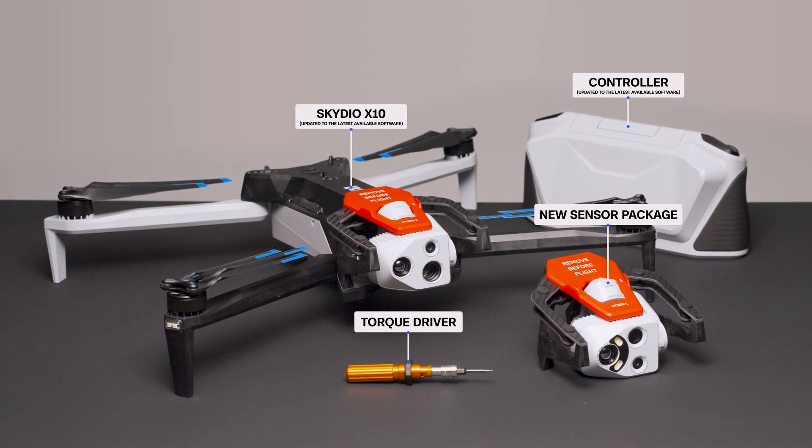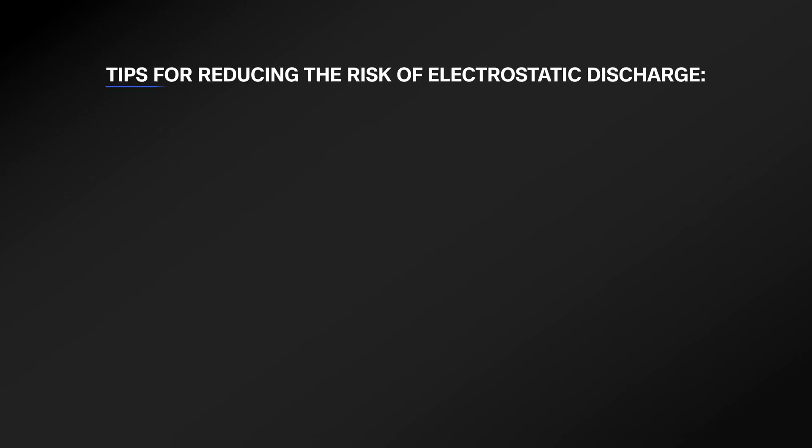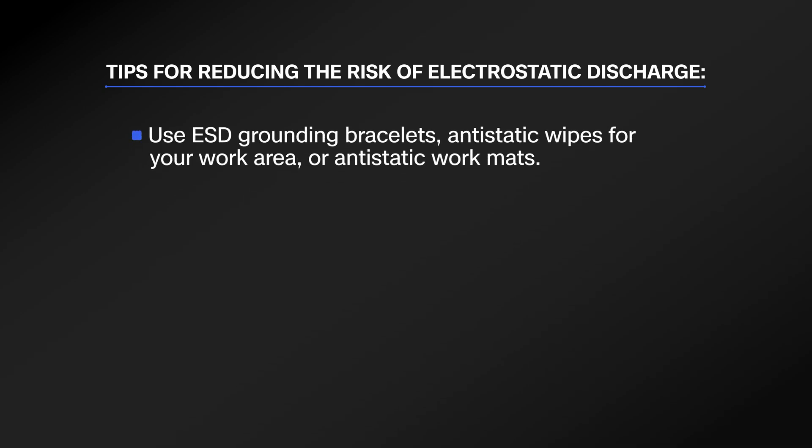Make sure you are in a controlled indoor environment free from electrostatic discharge. Here are some tips for reducing the risk of electrostatic discharge: use ESD grounding bracelets, anti-static wipes for your work area, or anti-static work mats.